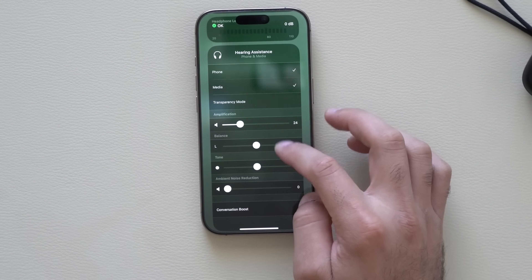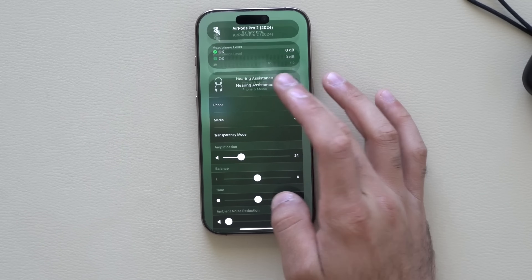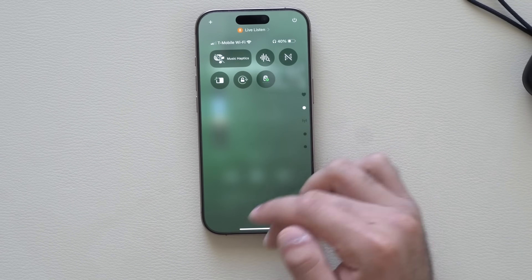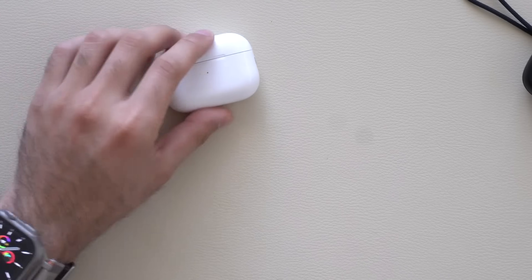Back in the Hearing section, you'll also see Hearing Assistant controls where you can adjust the balance, tone, and more — essentially an EQ for the hearing assistant. Above that, if you're playing media, you can monitor the decibel levels of the audio you're listening to.